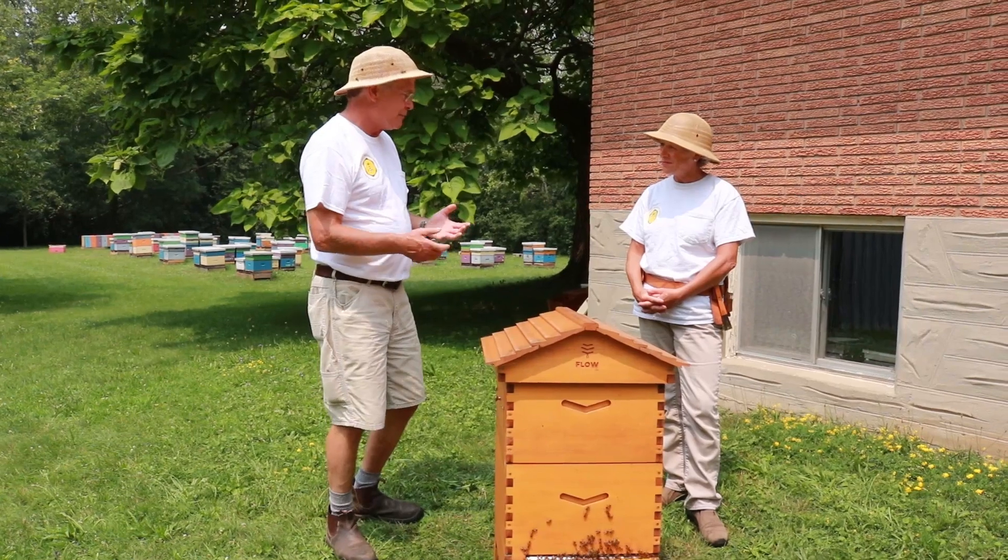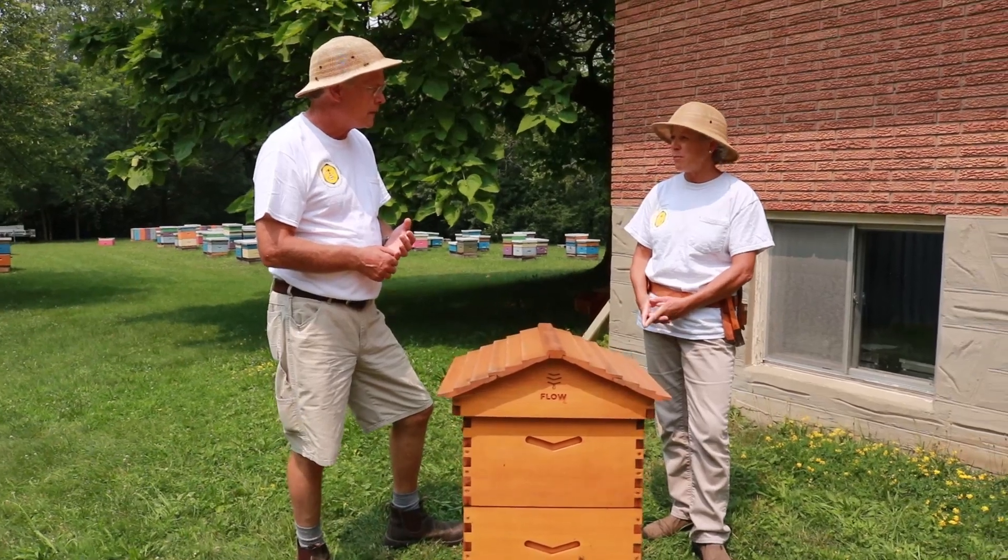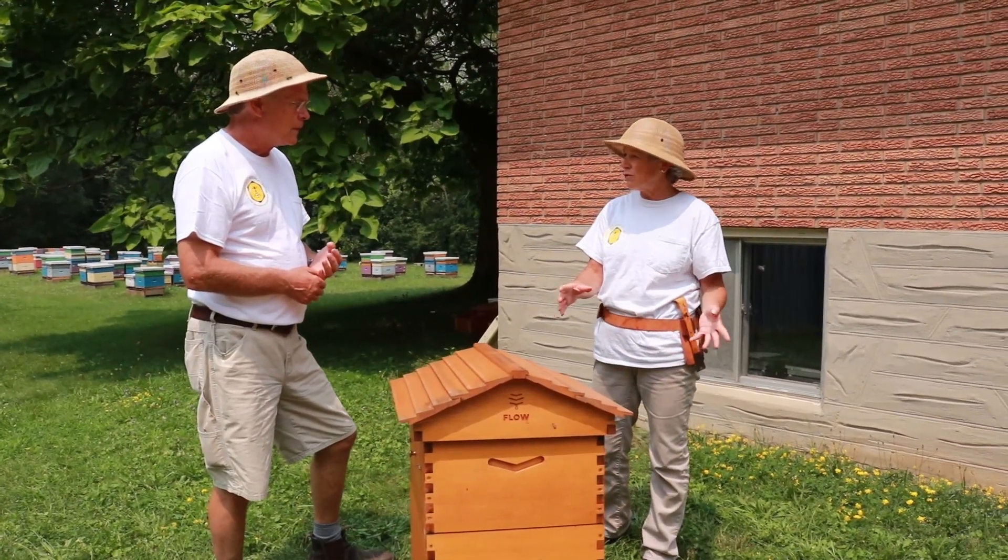One con is obviously the price — they are pretty expensive. But if you're a startup beekeeper and you're only going to have two or four hives, it eliminates all extracting equipment, which is quite a cost to undertake as well. Even at the smallest scale, it costs about a thousand dollars to get yourself set up with extracting equipment and you don't need any of that. A lot of clubs will allow you to use their equipment, but then you're scheduling and everybody wants to use it at the same time. This way you can go out and harvest when you're ready, and you don't have to wait for the entire thing to be full — that's another one of the pros.